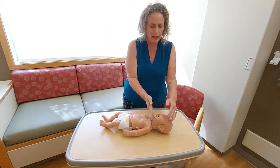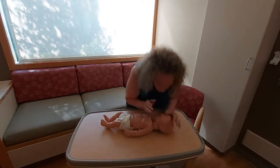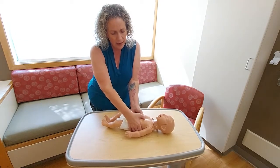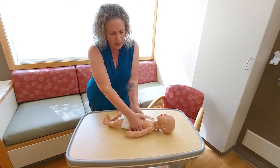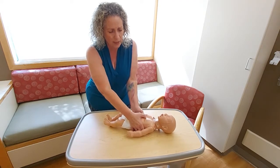Moving to give my two breaths — hand on forehead, finger on chin, create that seal, give two light breaths. Then back to 30 compressions at the proper rhythm, cycling between compressions and breaths continuously.